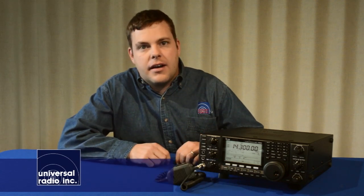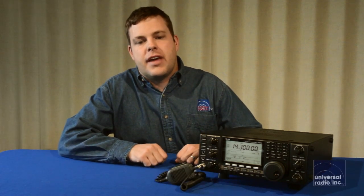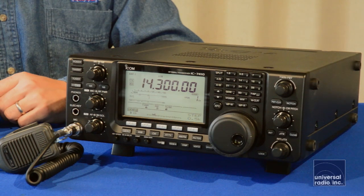My name is Eric, I'm KC8VWL, and I'm with Universal Radio, and today I've got the ICOM IC-7410. This is a 100-watt mid-level transceiver that's got a lot of amazing features for the value.